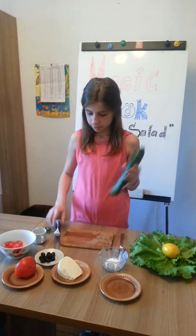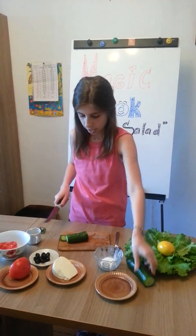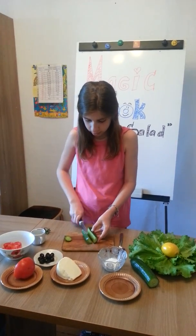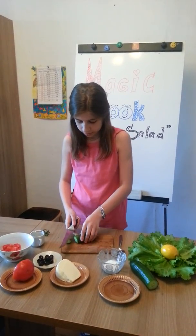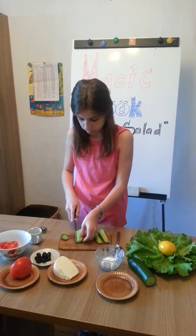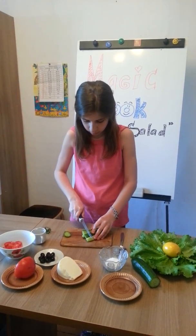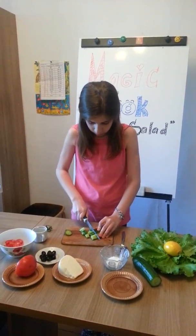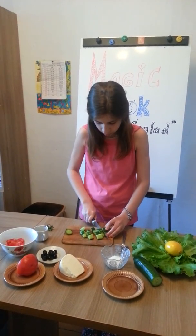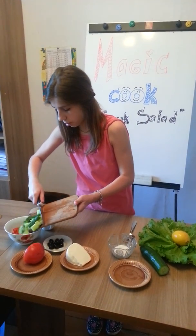Then I take cucumber and cut it. Then put it in the bowl.